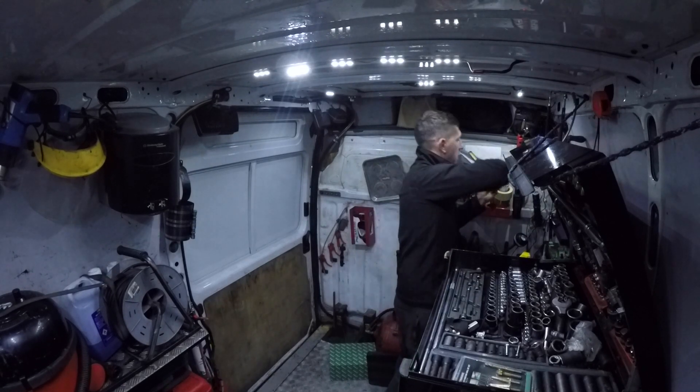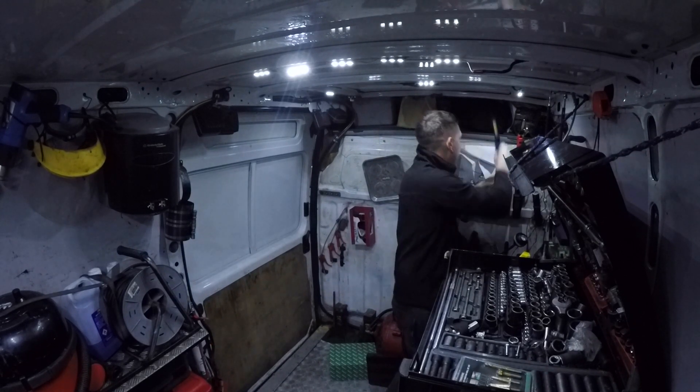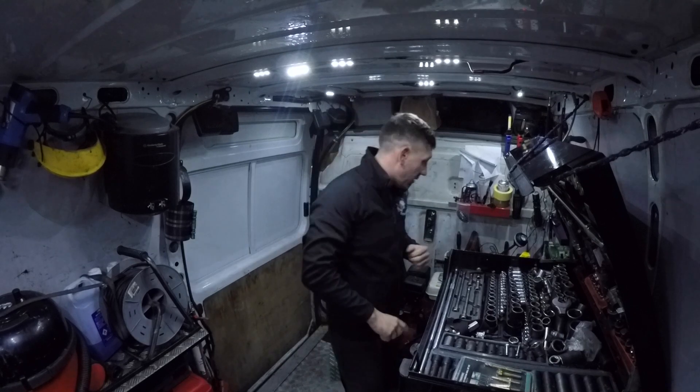New torches. That light's doing my head in — that light is absolutely doing my head in. Never buy cheap eBay lights. They're the worst.